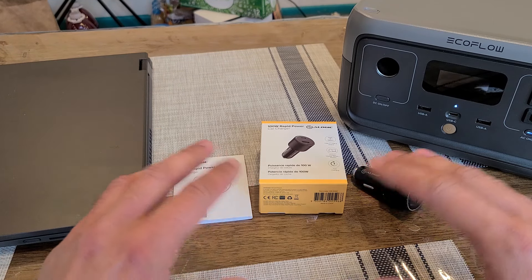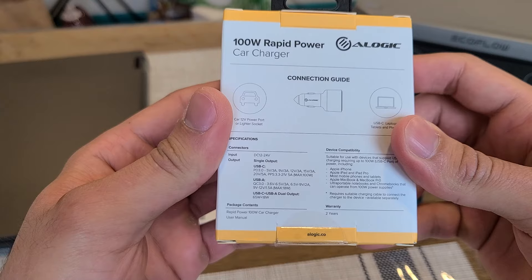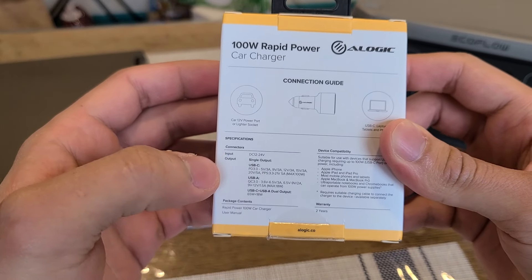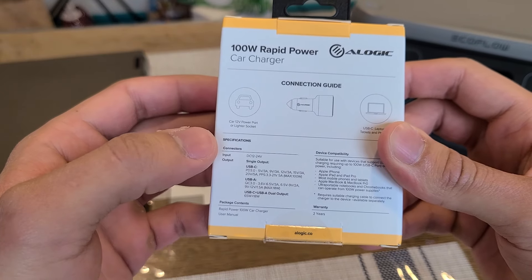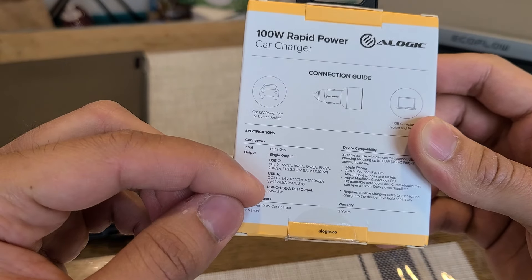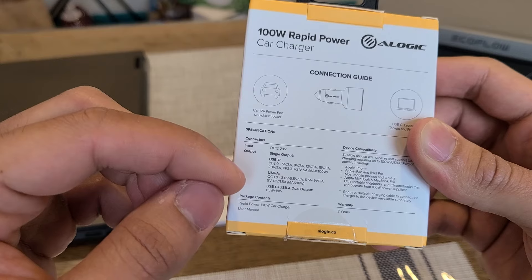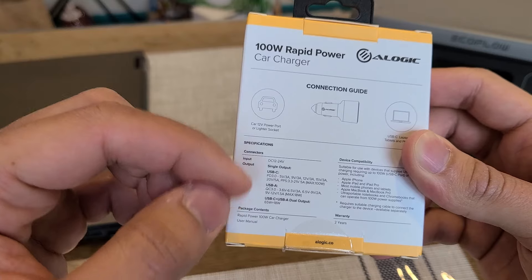Just taking a look at the box right over here — pretty simple box. Over the back you get the specifications. This car charger does have a USB-C port with a 100W power delivery output, as well as PPS super fast charging at 100W. There is also a USB-Type-A port with an 18W output.